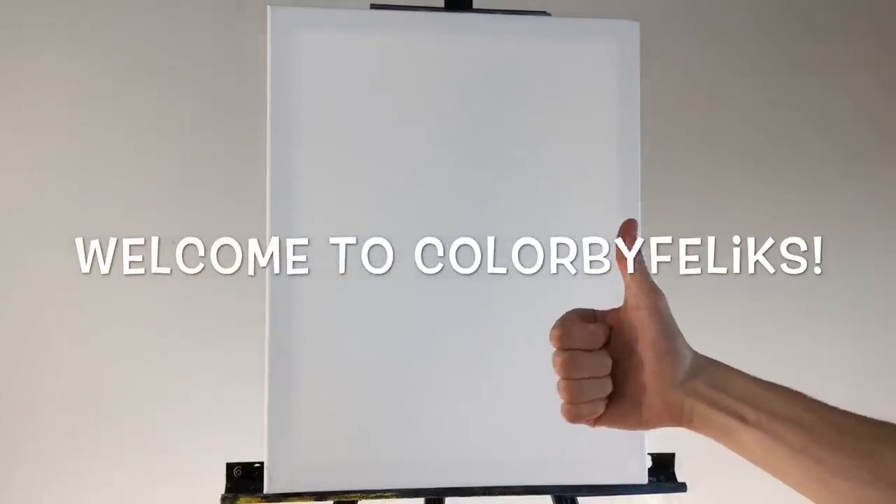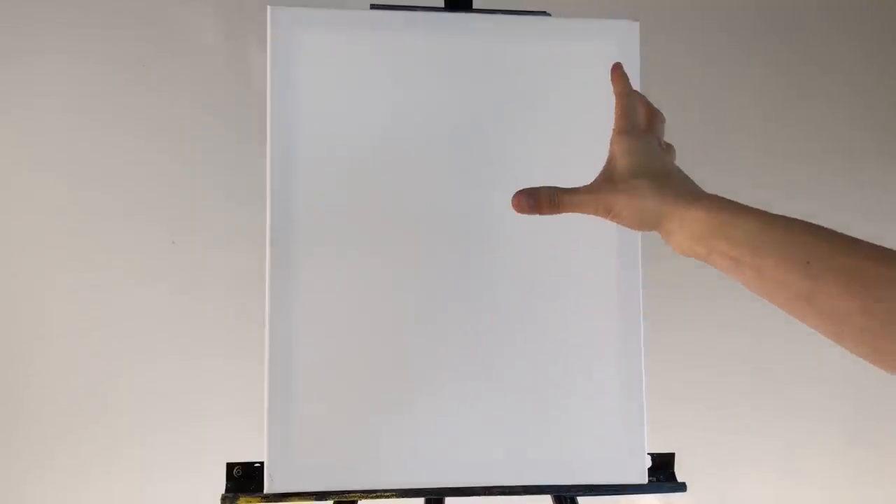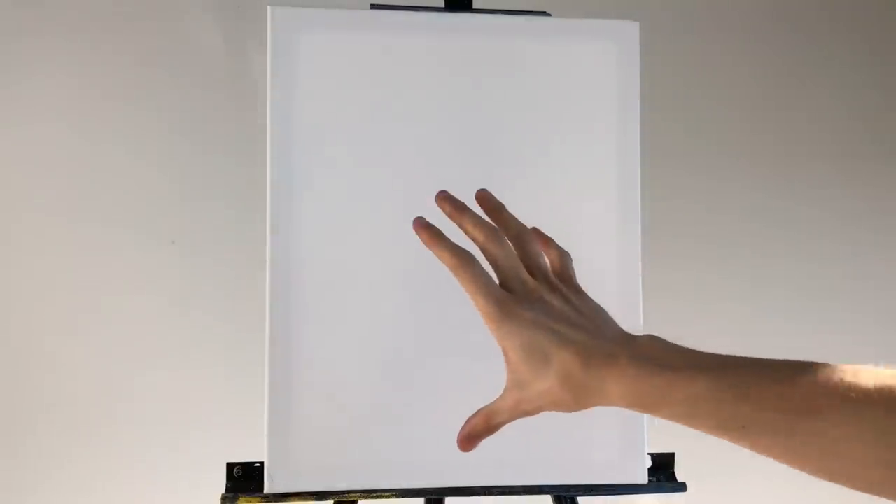Hello everyone, thank you for being here and for your great support. You guys voted on sunrays tutorials, so that's what I'll do today. I usually paint in landscape mode, but this time I'm doing vertical — something different — so I'm excited to see what happens. This is a 16 by 20 inch canvas.